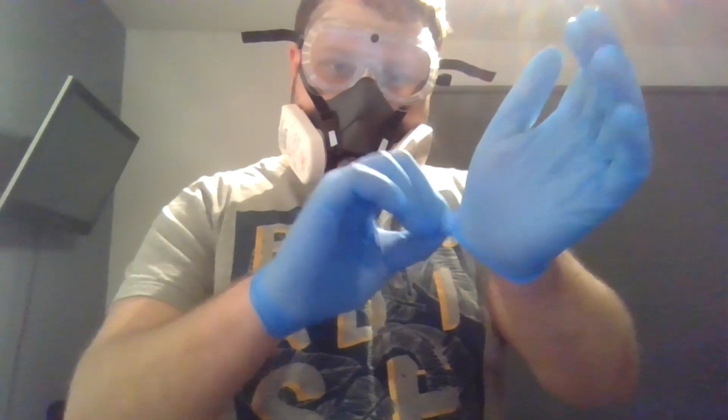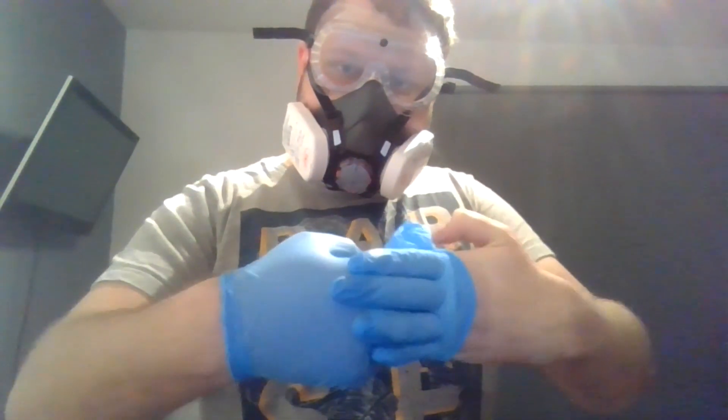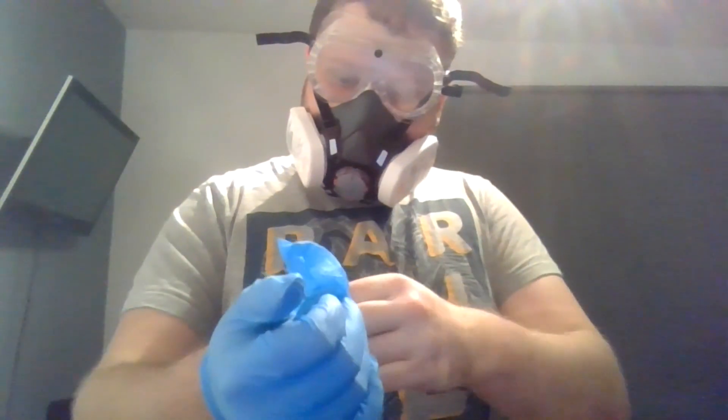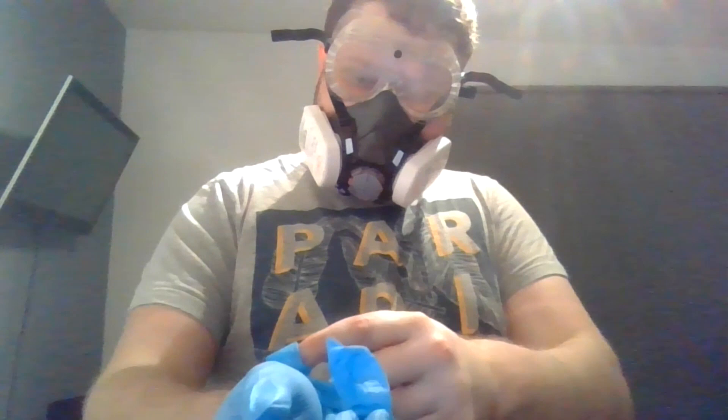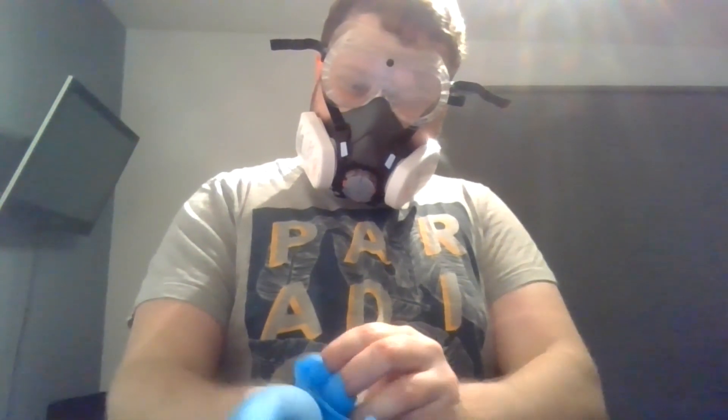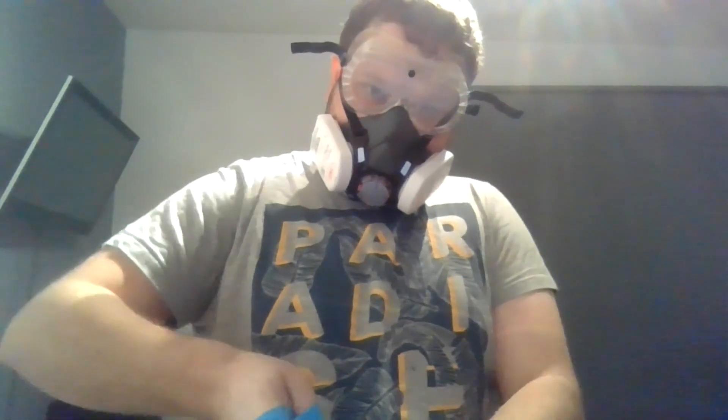Now I'm going to show you how to take gloves off. Pull it most of the way off, but don't pull it all the way off. Then you can use the inside of the glove to pull up your other glove. That way you're minimising the infectious area that you're touching with your hands, and you get a nice little package you can throw in the bin where the inside of the glove is contained.